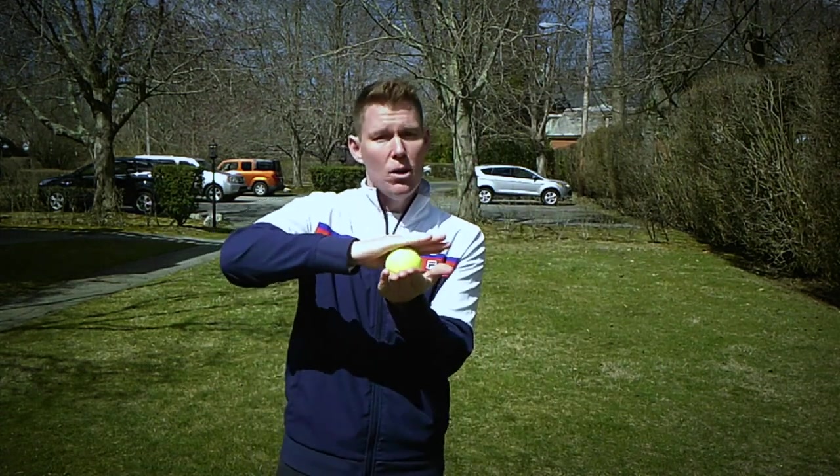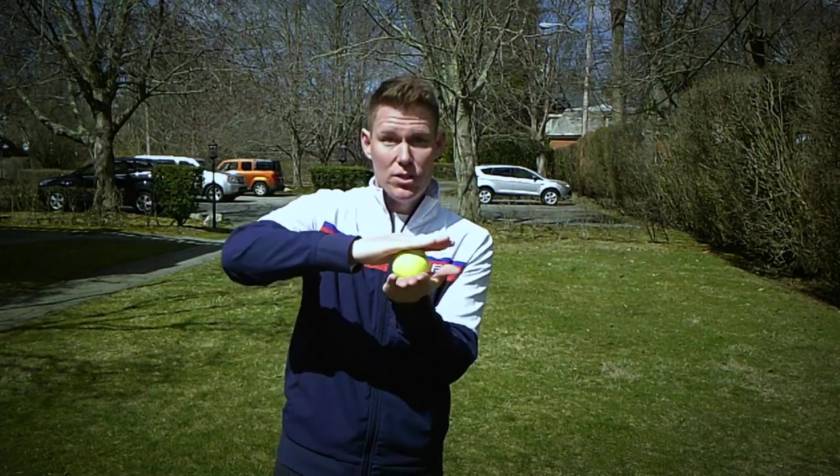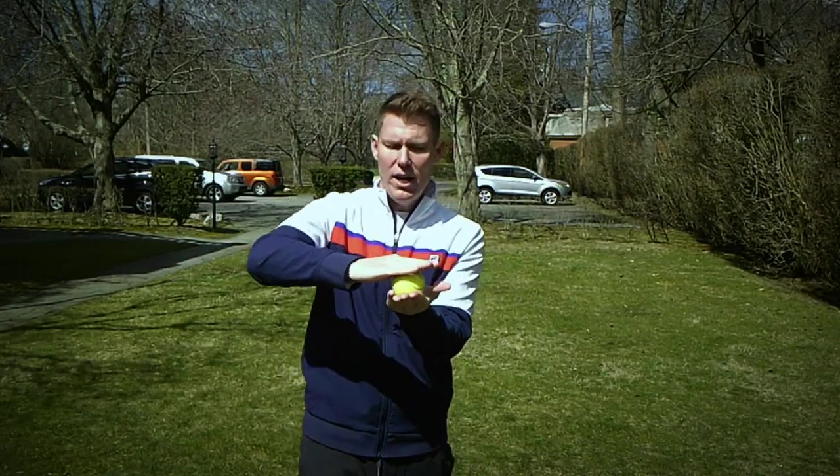You'll notice that the ball is spinning, and that's what's going to allow us later on to hit topspin or any type of spin for the serve. Now I want you to push it off your hand — go back to front a couple times, and then push right off your hand.